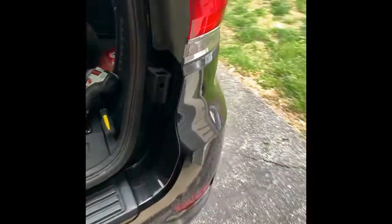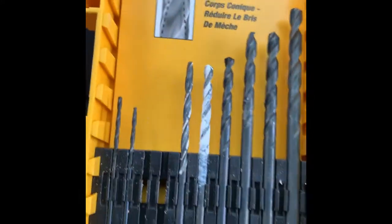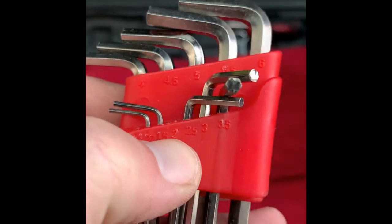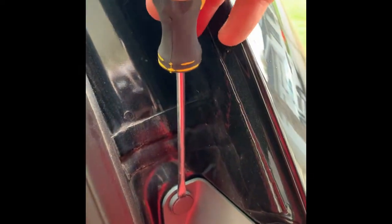Hey guys, thanks for watching Phoenix 21 Studios. Today on the WK2 Jeep we've got the chrome delete for the rear tail lights. What you're going to need for this, possibly depending on what you bought, is a drill bit and a number two allen key, and I'll go over why later.